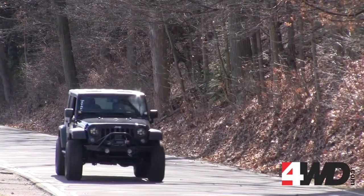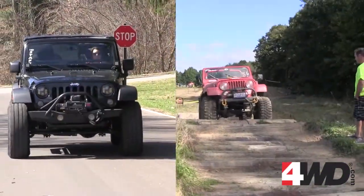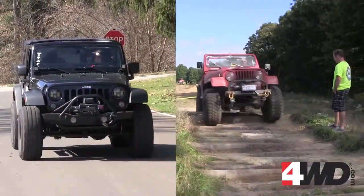Before we jump into specifics, you have to ask yourself what the rig is going to be used for. Is it a daily driver or is it an off-road only rig? Or is it a combination of both? That's going to help you decide whether you want to take the plunge into long arm territory.